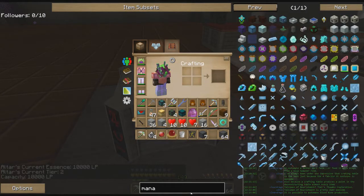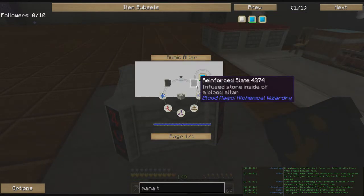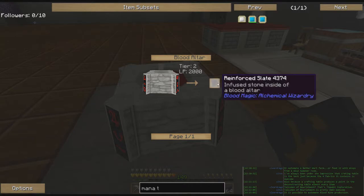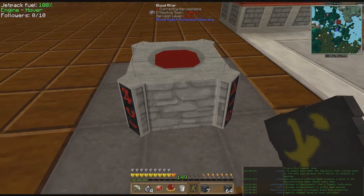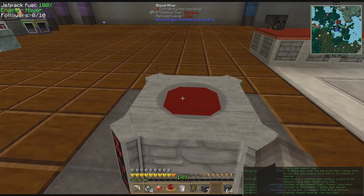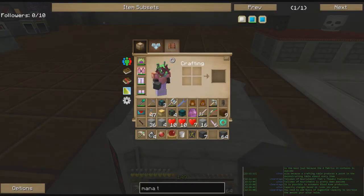To make the mana tablet, which is what we want, we need reinforced slate. To get reinforced slate we need to put blank slate on the altar and get it for 2,000 LP. We'll need two of those, and then a bunch of runes. As Ultav says down in the bottom corner, capacity changes based on the runes you place. Speed runes speed up something, and there are other types of runes too.